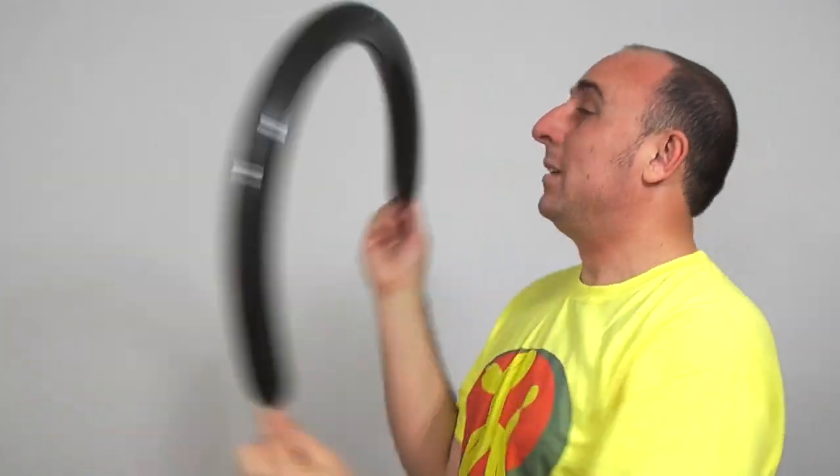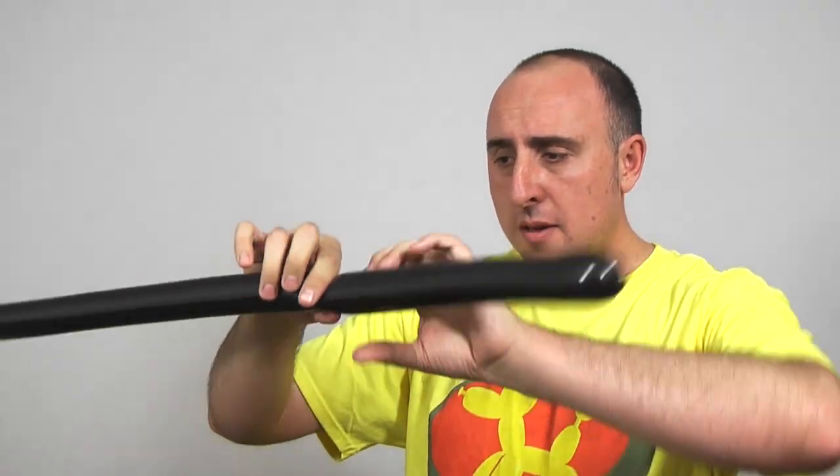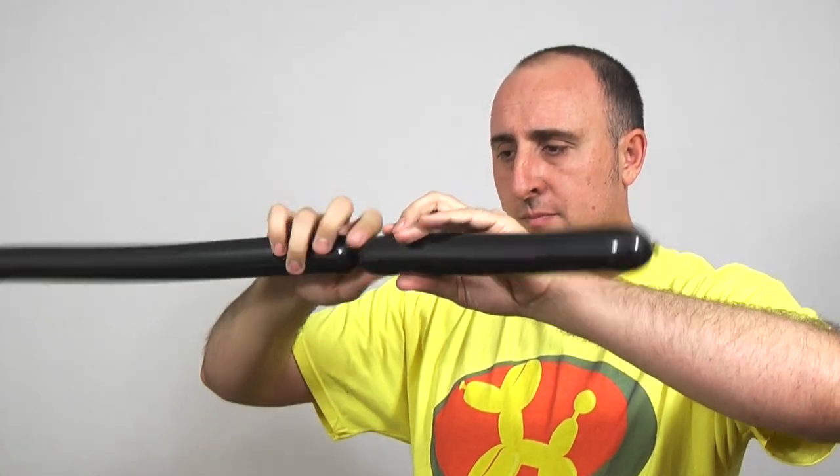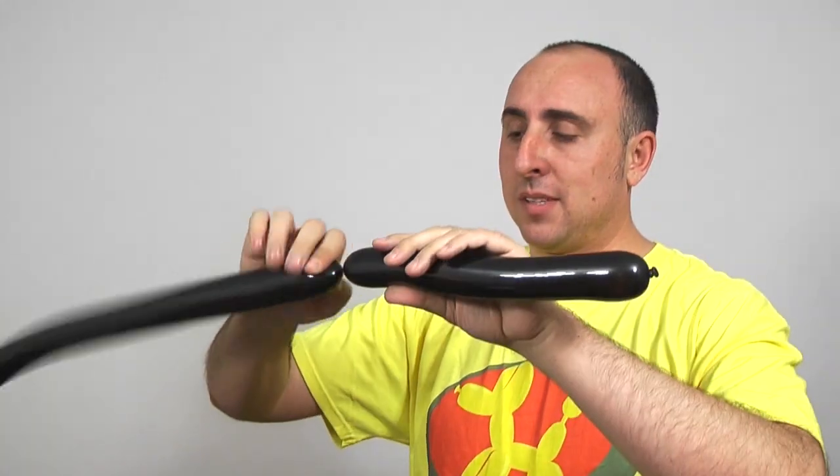We're going to start with our black 260. Inflate it all the way but leave a three inch tail. Let a little air out and tie. Give the balloon a good squeeze and a stretch. We're going to make the base of the hat first, going over about 12 inches — but sizes may vary. This is going to be the part that goes against my head. Follow that up with a one inch bubble pinch twist.